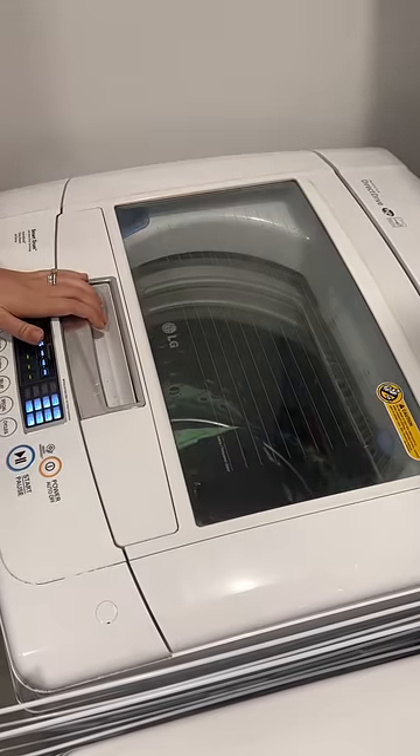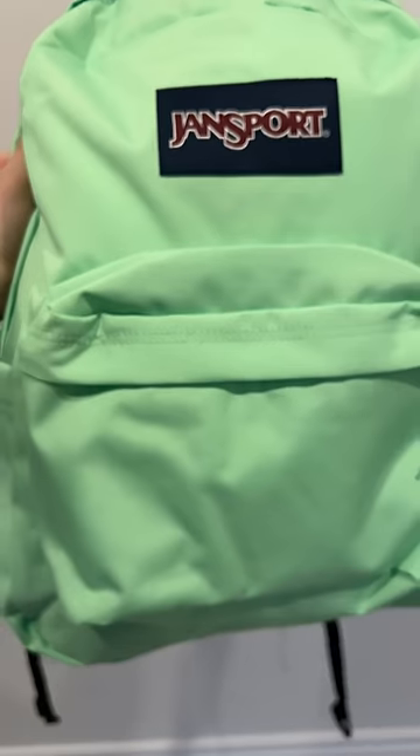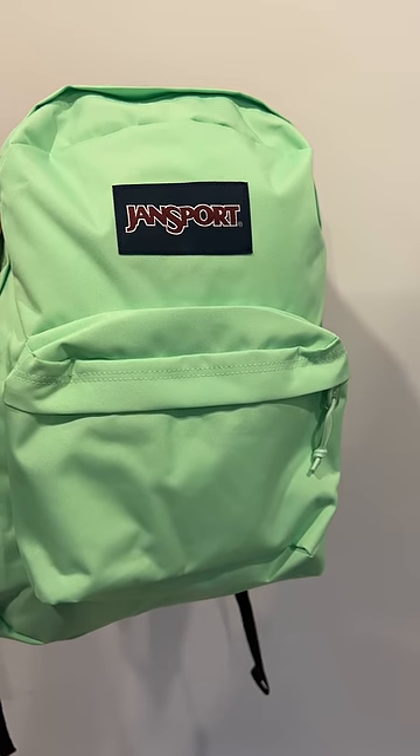The bag is also machine washable in case you want it to look brand new again. I'm definitely gonna have to buy one in every color now.